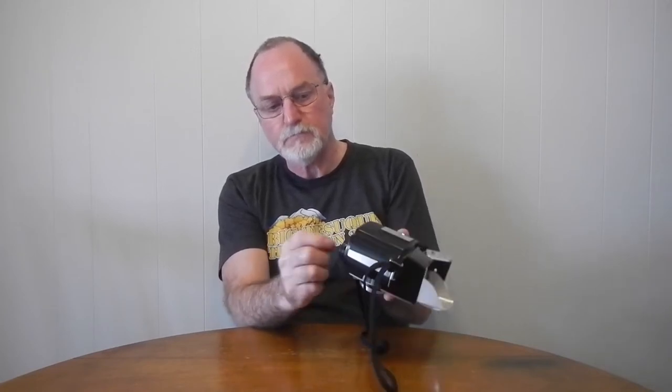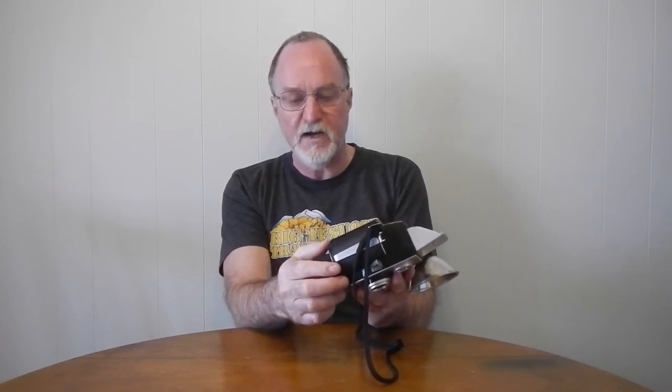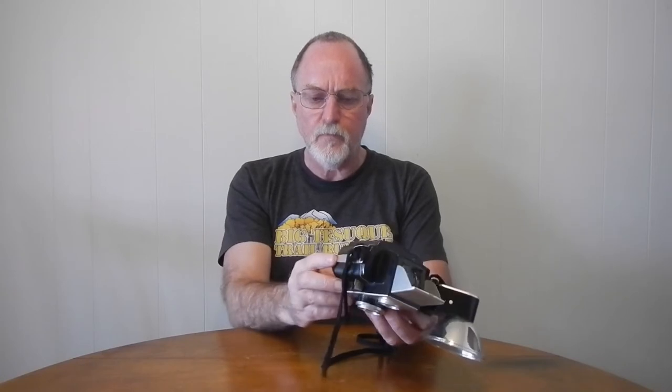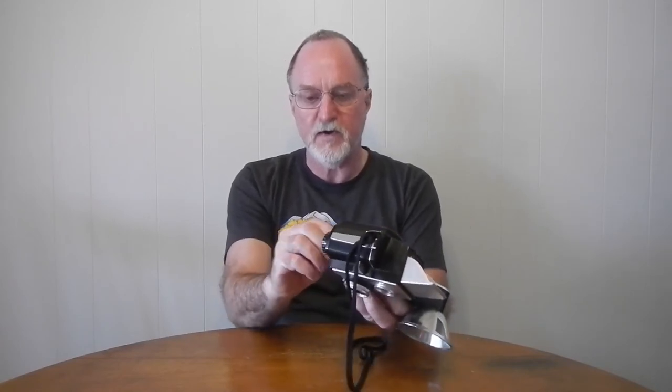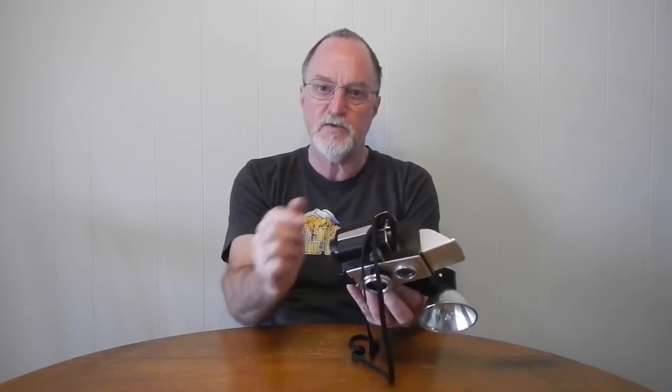When you load, you can just keep winding. But when it's set to exposures 1 through 12, with film in it, it locks at each frame so you don't have to keep opening the red window. This one stops a little bit short of the number, and a little bit more each time. So what I would do is wind it, see where it was in the red window, and flip this over to load and nudge it just a little bit more until the frame number was centered in the window. Then set it back to lock — it would be good for a couple of shots before coming short of the number started to really affect the framing.